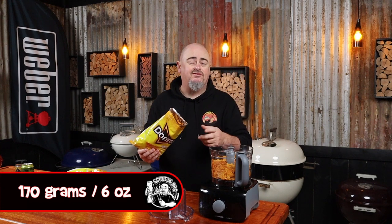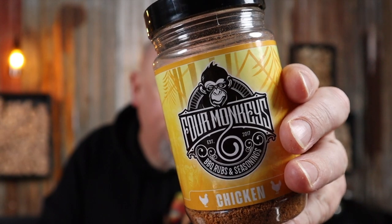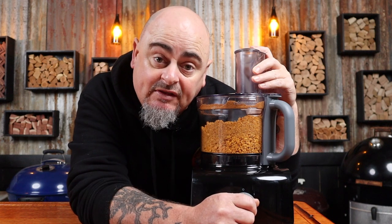I know what you're thinking — he said nacho at the start of this video and I've not seen one corn chip yet. Wait no longer, we're about to corn chip this recipe to the next level. I like to use two 170-gram bags of Doritos — doesn't matter what flavor — put them into a food processor, add four tablespoons of your desired barbecue rub. Today I'm choosing Four Monkeys chicken rub just to boost the flavor in this crunchy coating. Blitz into crumbs — how simple was that.